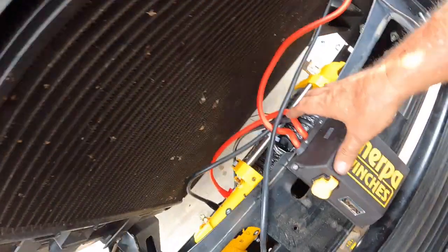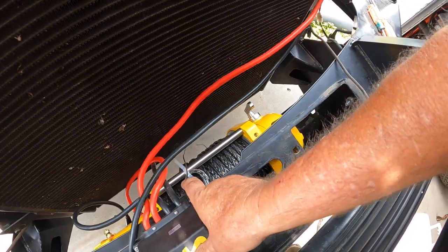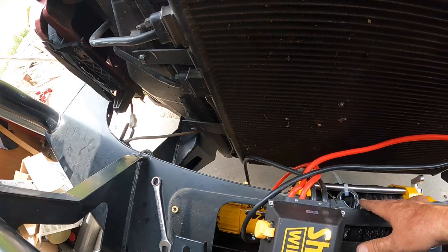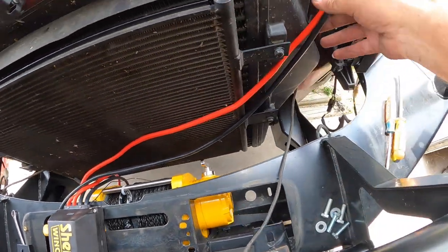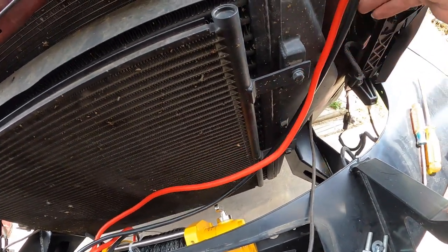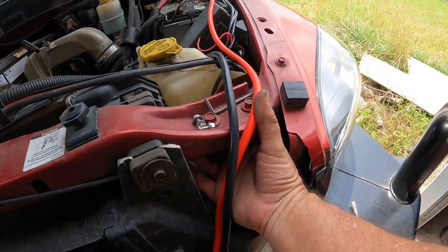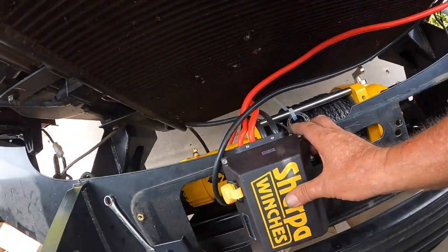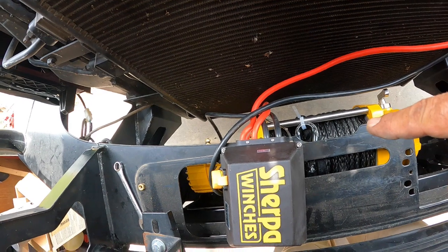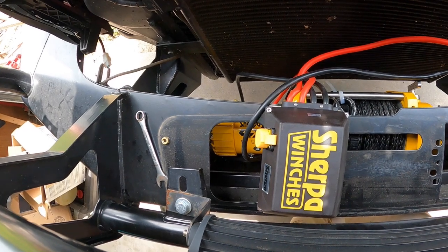I can't put the solenoid in the middle because then I can't access the hood release underneath the grill. If I move it over a bit, that'll keep everything out of the way of the winch. I might actually have enough cable length to come under here. So I'm going to go ahead and pull out the manual, get all the wires in the right place, get them connected up, and then figure out where to mount this box.